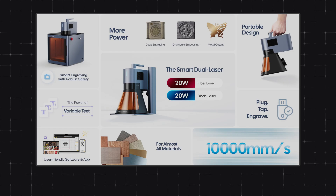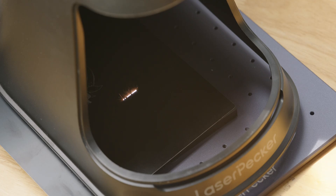According to the official introduction from LaserPacker, the engraving speed is up to 10,000 millimeters per second. I don't know how fast 10,000 millimeters per second truly is, but just look at this little monster — it's been crazily busy.